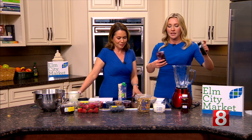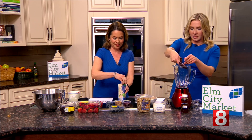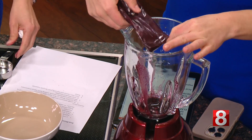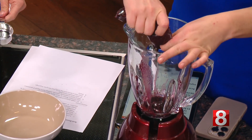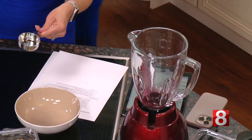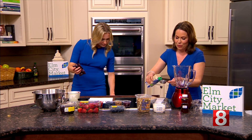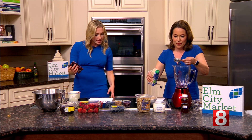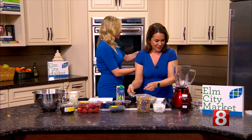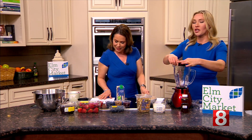We're going to toss that right into the blender. This is a pre-made packet — we made sure to defrost it a bit. It also takes a quarter cup of coconut water, which is just so good for you — it has electrolytes and all of those good things. I couldn't find the scissors but we made it work with a knife. Let's get this in there.